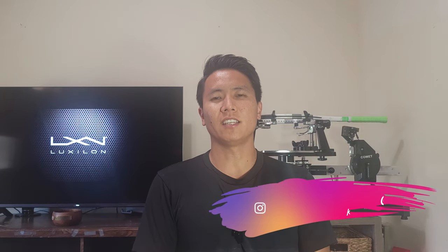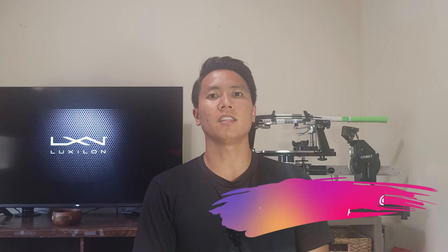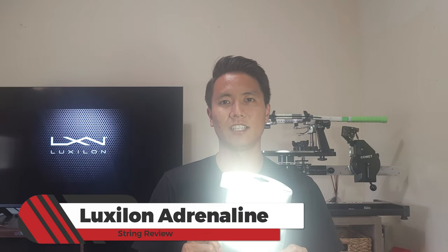How's it everyone? Welcome to another string review right here on Open Court. I'm Kent and today I'm testing out another Luxalon string. Luxalon polys are some of the most popular ones on the market. They are a little bit on the expensive side, but today I am trying the cheapest Luxalon poly I could find — that is the Luxalon Adrenaline. Let's check it out.